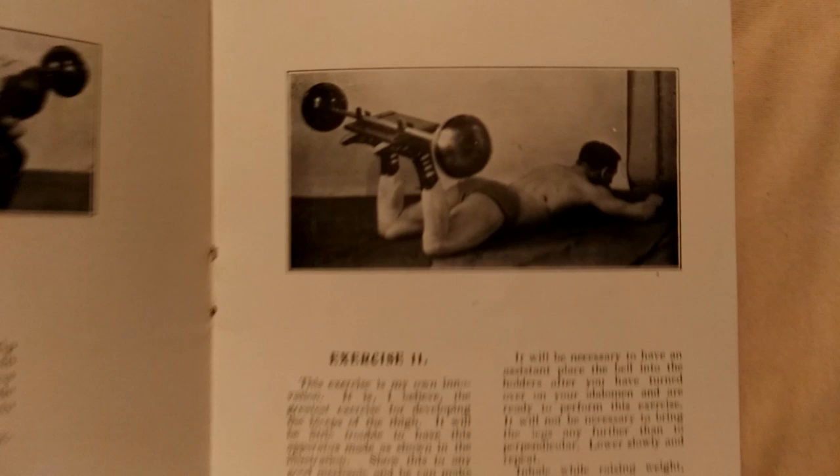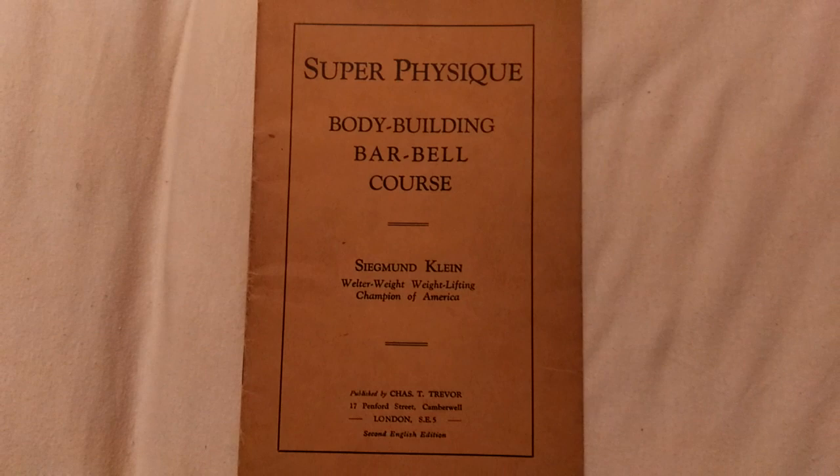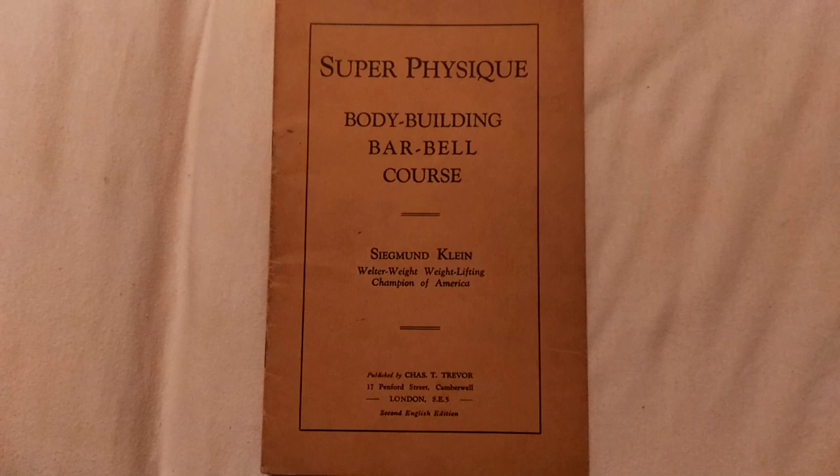So it's a pretty amazing little booklet, and I will probably scan it and sell it online. For some people who are collectors, this is pretty cool stuff, and for others interested in learning how to use the barbell at home in such a simple manner, it might be a very useful course.